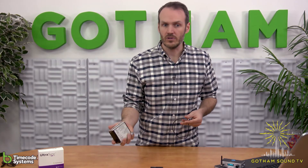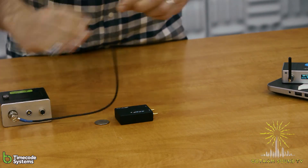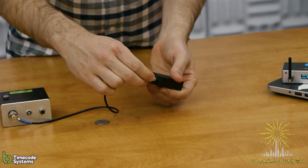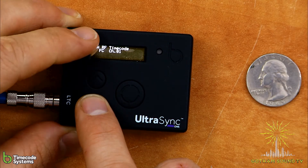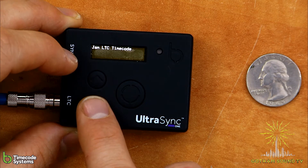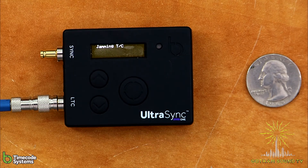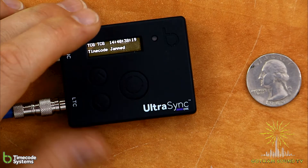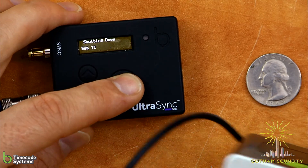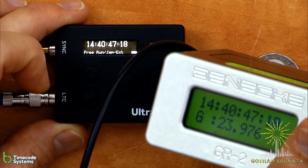If we wanted to take timecode from an external source, I've got this Denike SB4 — it's kind of an old standby. We would just take the timecode out from here and plug it into the LTC in and out. Then we'd push the down button to jam the timecode. You have the option to jam from RF, or we're going to jam the LTC timecode, so we set that. And now it's reading the timecode from the Denike GR2. You can see that the timecode from the Denike and the UltraSync are indeed matching.